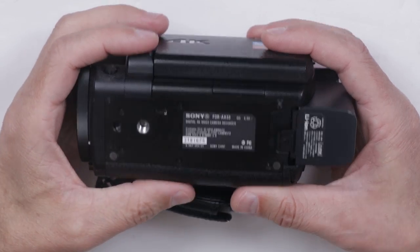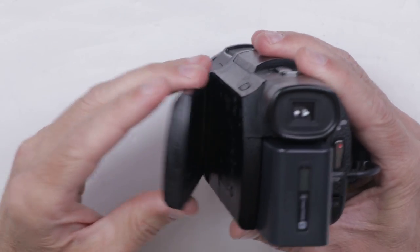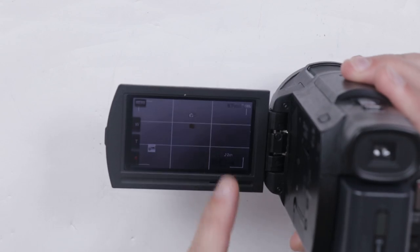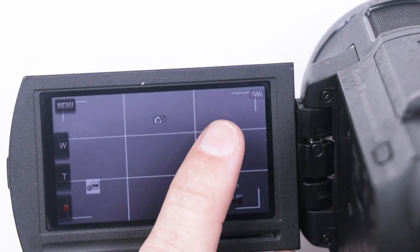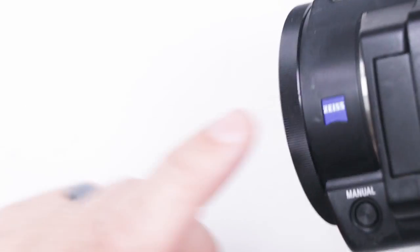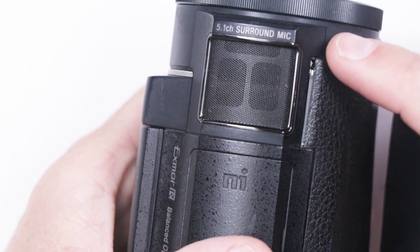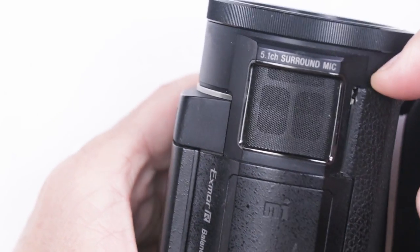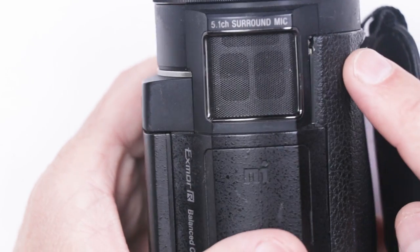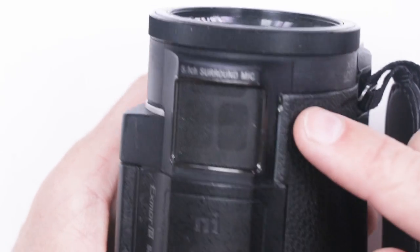This is the Sony FDR-AX33. We've got a charged battery in it, so let's start it up and see what happens. The lens opens — that's good. We actually do have a picture on the screen, but we've got E6210 flashing on the screen. I think that's some sort of lens error, and I just noticed we've got kind of this plastic piece right here that's popped out. So I'm wondering if this took a fall or something like that and maybe jammed up the lens.